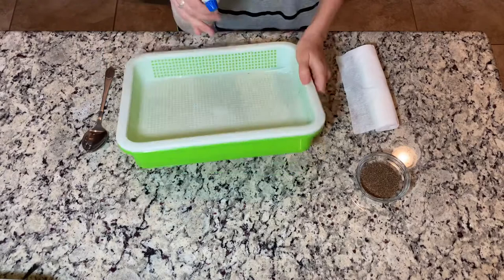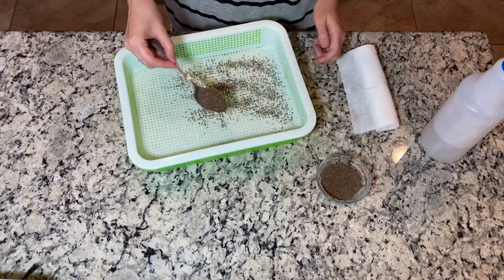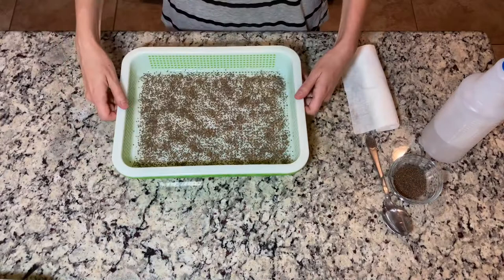Then you will spread the seeds evenly on your surface. Another thing to remember about arugula seeds is that you have to cover them for 24 hours, but make sure that you spray them during that time — sometimes two times a day, sometimes once a day.